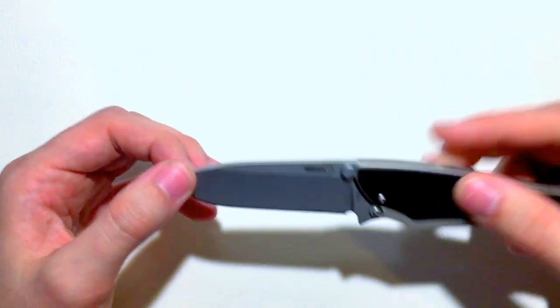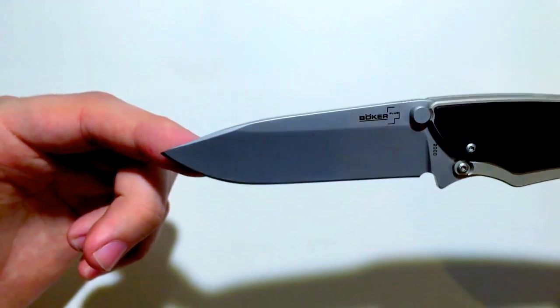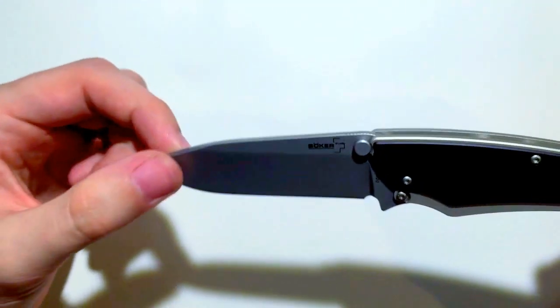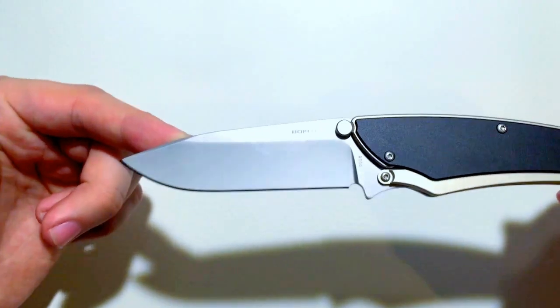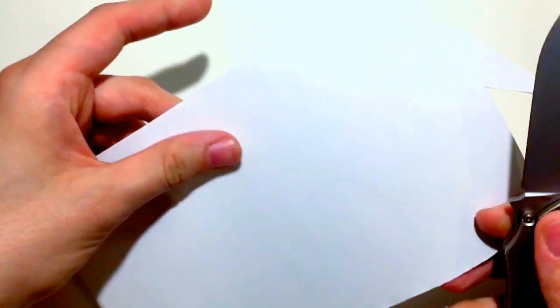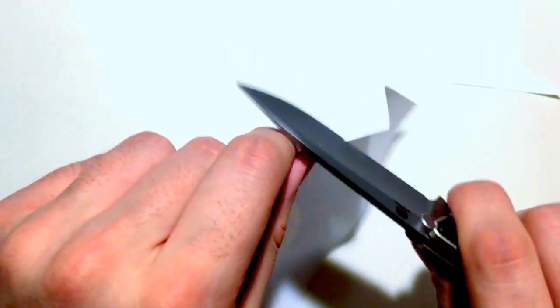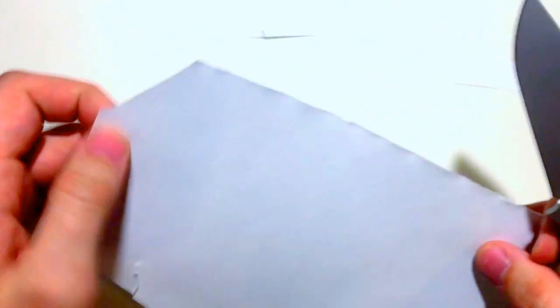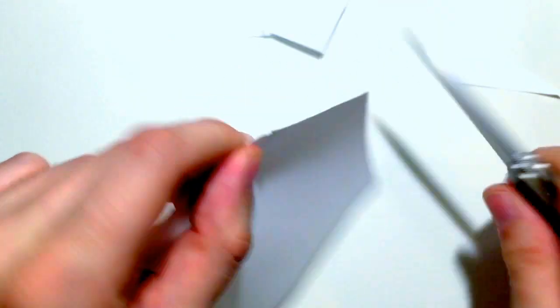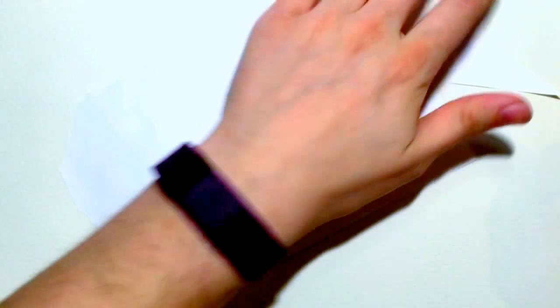Let's talk about the steel it uses. This is AUS-8 Japanese steel, hardened to 56 on the Rockwell scale. So a decent steel for a lightweight knife. I can say it does hold an edge very well. I've been using this for a week, and I know that printer paper is a little bit easier to cut, but I don't have a lighter weight paper here. It cuts extremely well still, even with a week of relatively hard use. Not bad at all. I haven't sharpened it at all since it came out of the box.